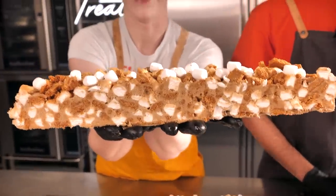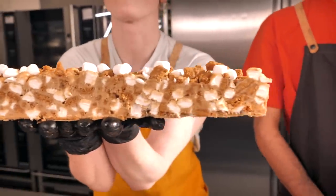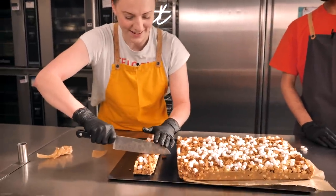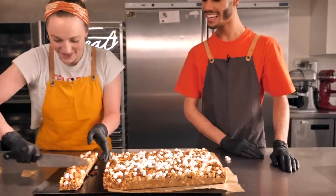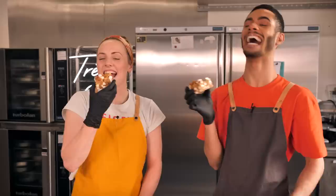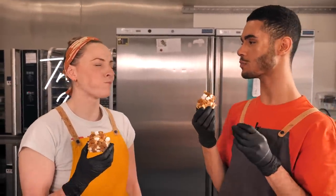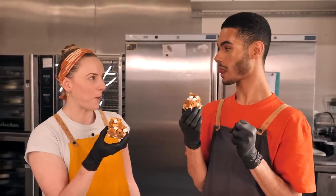That is what you want — you get the layers: crunchy biscuits, chewy marshmallows, and the chocolate that is just so sumptuous and moreish. Let's cut a bit off and try it. Cheers! Can you hear that crunch? It's so good and the chocolate just glides through. It looks really simple, and it is, but it's incredible.